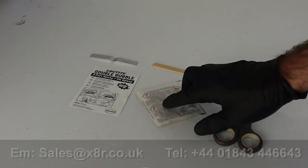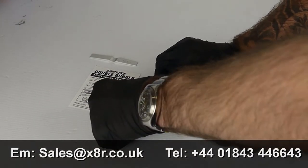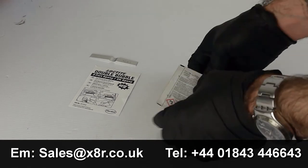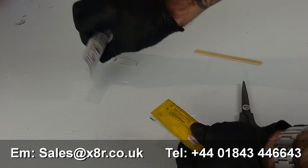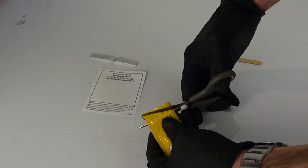Now you are ready to prepare the epoxy. Do this by cutting the end of the packet along the cut line, emptying the contents onto the mixing pallet and mix using the wooden stick until the epoxy develops a whitish colour.